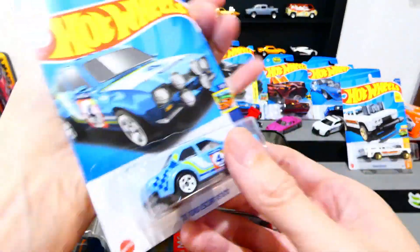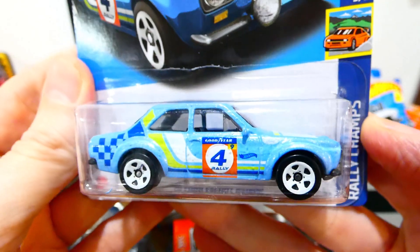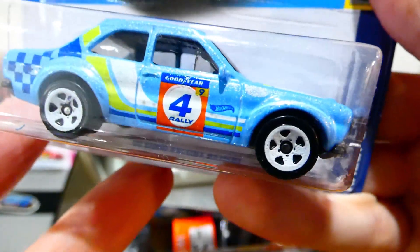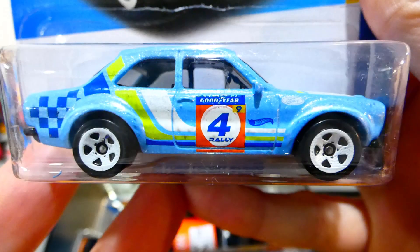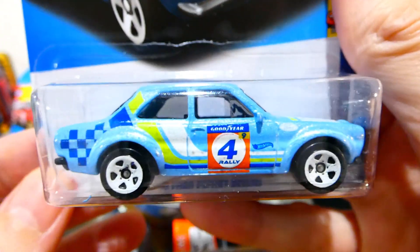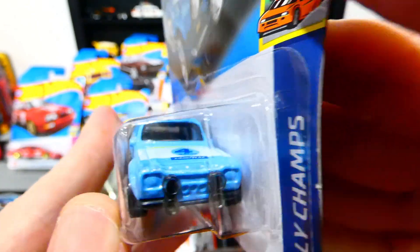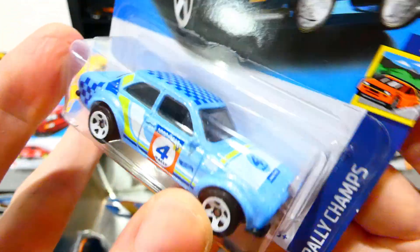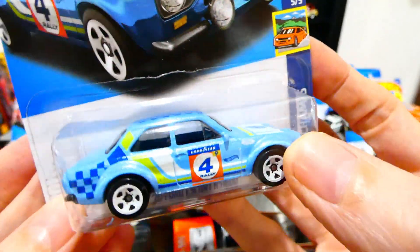Next, the 1970 Ford Escort RS1600 in a very nice light blue from the Rally Champs series — very light metallic blue paint job. White five-spoke wheels, rally livery on the side with number four, white and fluorescent green with blue striping and blue checkers on the back. Spotlights on the front as part of the interior piece. No headlight or rear light details, but a very cool looking rally sponsorship livery on the front with checkers on the roof.